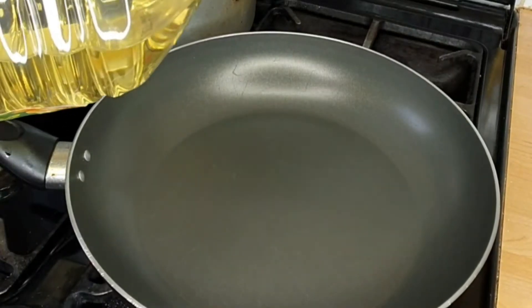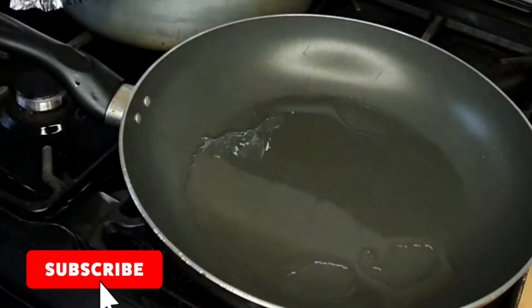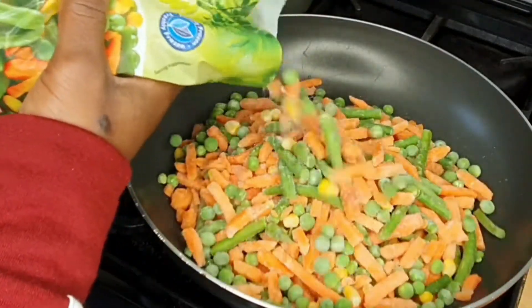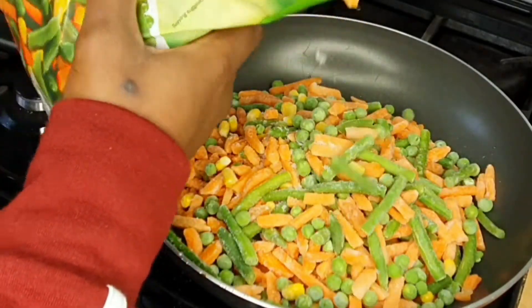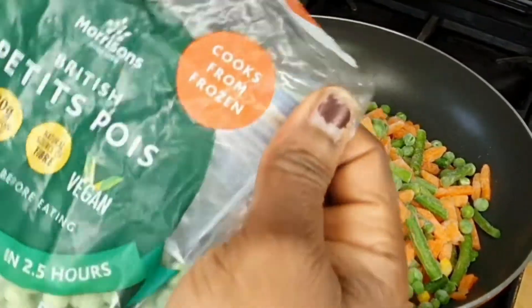In a pan I added about one tablespoon or one and a half tablespoons of oil. When that heated up a little bit, I added frozen vegetables straight from frozen because I want the moisture in them to go into the rice and cook it a little bit longer. I used about half a bag of frozen vegetables.